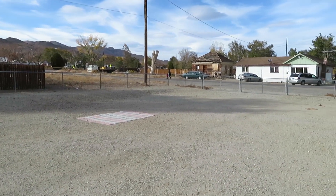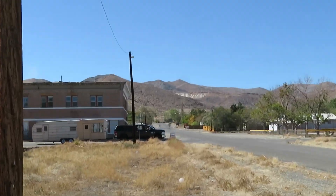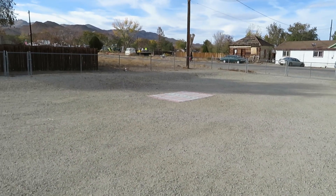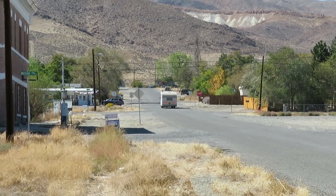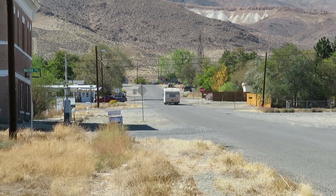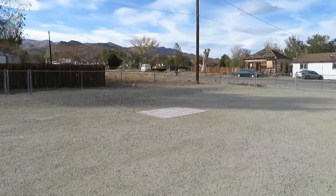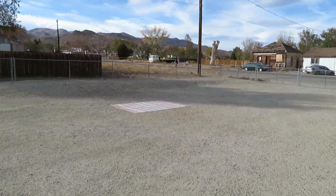That spot looks so empty now. That 1953 Kit trailer was there for a long time and it took up a lot of my back lot. It's gone now — she went to live in California. It's going to be an Airbnb rental on a 12-acre piece of property with a one-acre pond in the middle. That should be fun. I'd like to see it when it's all set up.